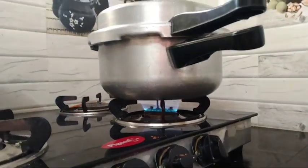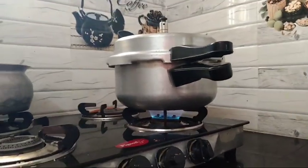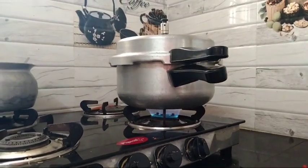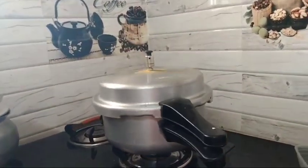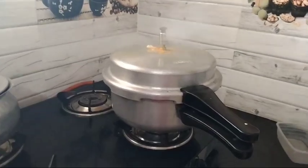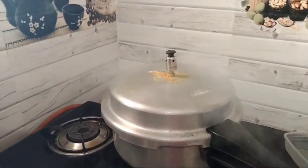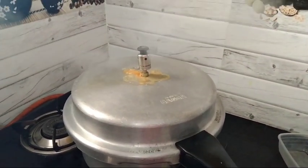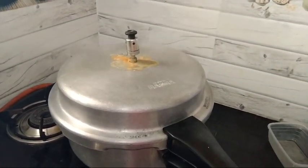I'm going to turn it over to the top of the pan. It's a little bit in the pan. I'm going to turn it over to the pan.